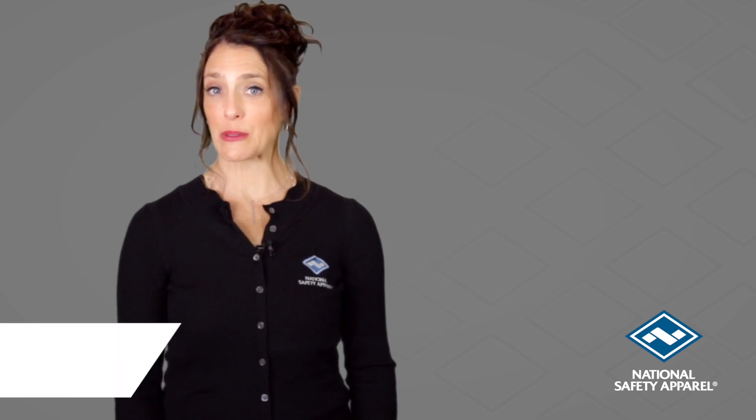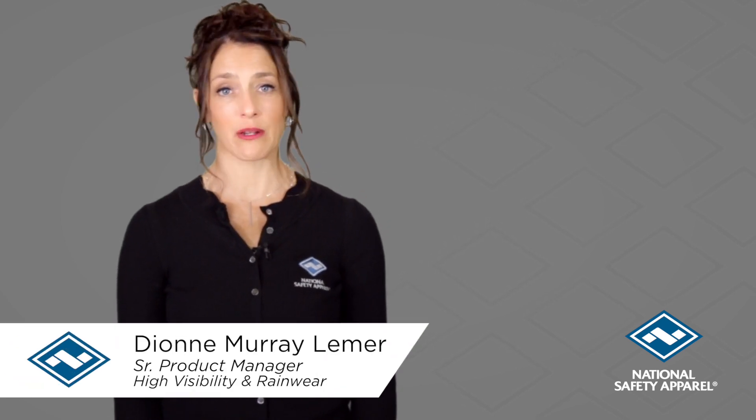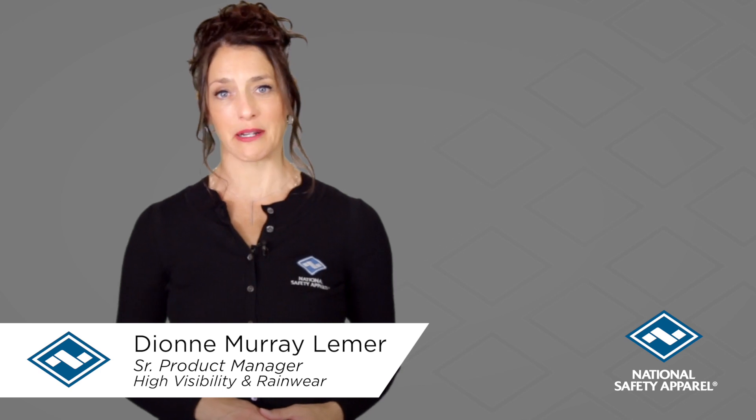Hi, I'm Dionne, Senior Product Manager for High Visibility and Rainwear from National Safety Apparel.